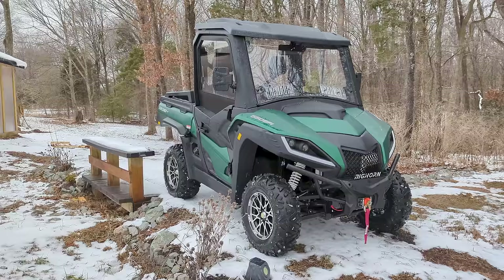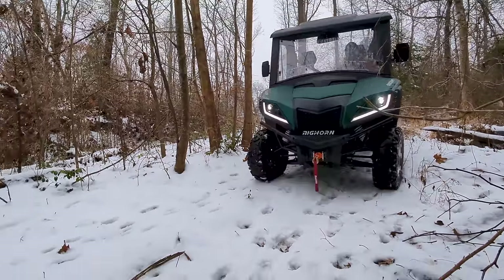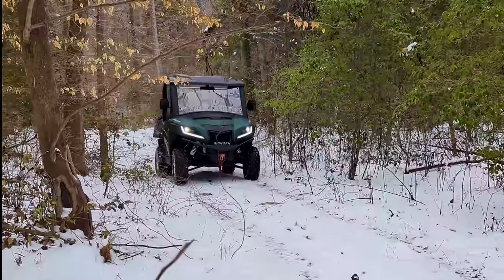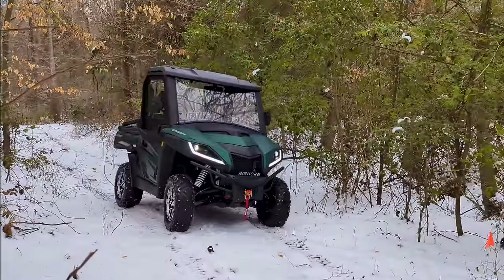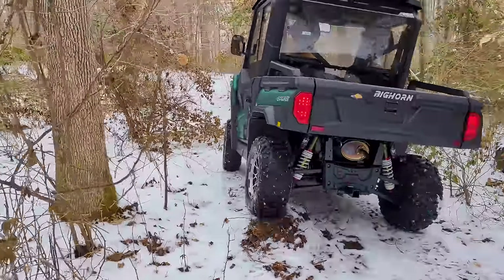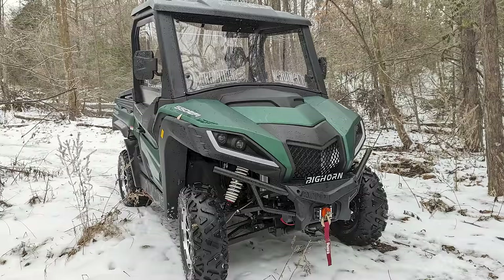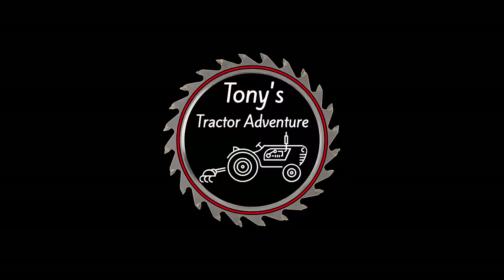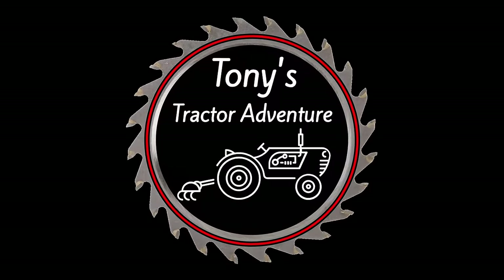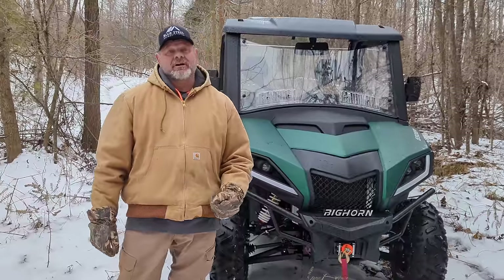Make sure you watch all the way because there's a few new things on this Bighorn that I don't think have been shown on any other videos. Hey, welcome back to the channel. I'm Tony and this is Tony's Trasher Adventure.